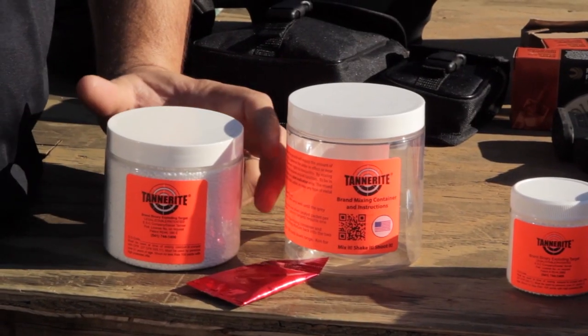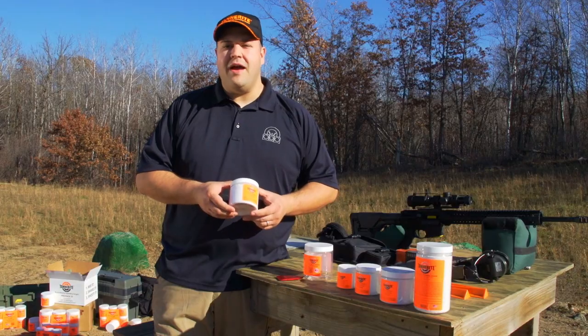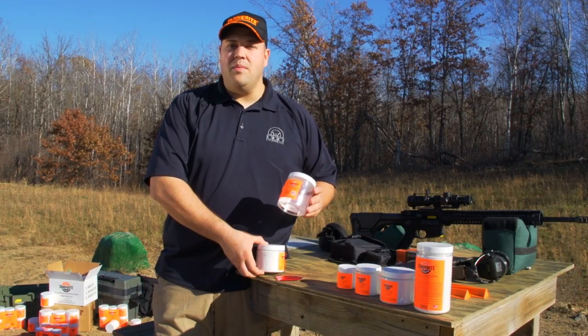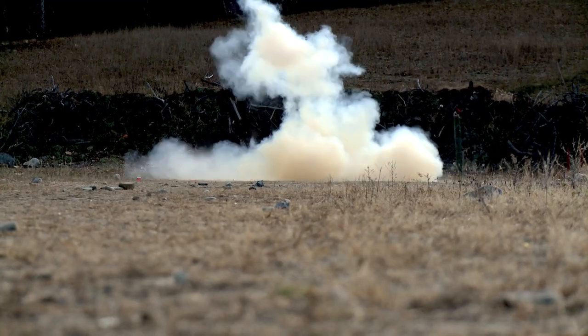Tannerite brand targets consist of three parts. One is the target itself that contains the fuel. This comes in a variety of sizes from a quarter pound all the way up to two pounds. Next is the mixing container, and Tannerite brand targets is the only company that includes the mixing container for ease of use and to make sure that you have a successful detonation of your target.